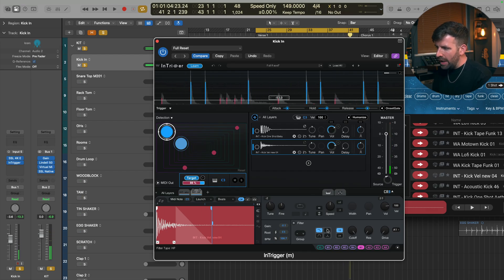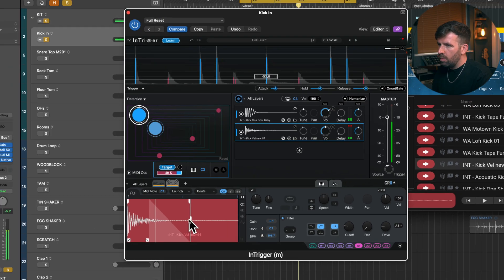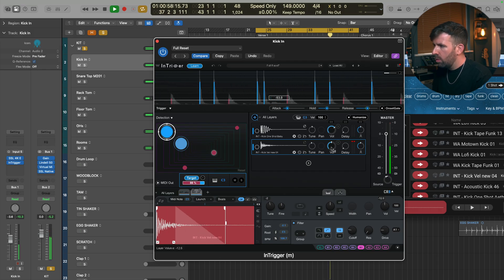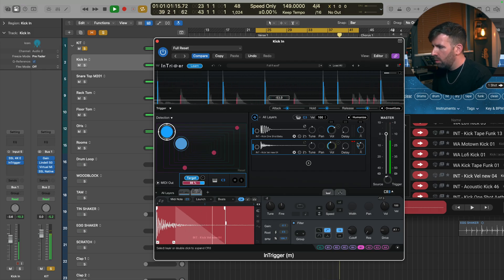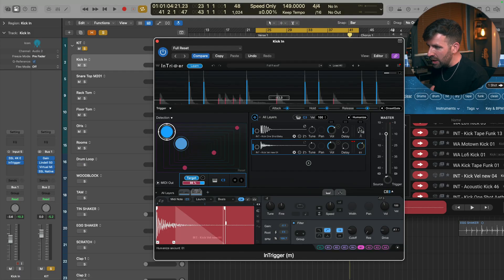Let's filter some low end out of that kick. Then let's change the Humanize level of the sub kick so that it stays really solid — if we turn that all the way down it's not going to follow the velocity at all, giving consistent low end on that sample. We can turn this one up a bit so that the added roomy sample follows the velocity of the original kick.